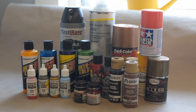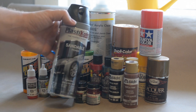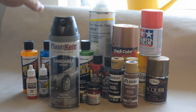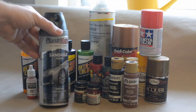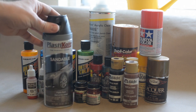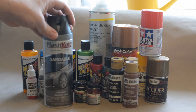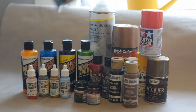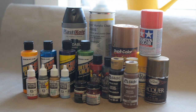Before you paint anything, we're going to start with your primer coat. I have become a real fan of the Plastic Coat sandable primers. This is black, but you can get it in black, gray, or a rust color. That way you can pick what you want your undertones to look like. This is a really great primer - lays down really good, sands out really good. This is probably my primer of choice.